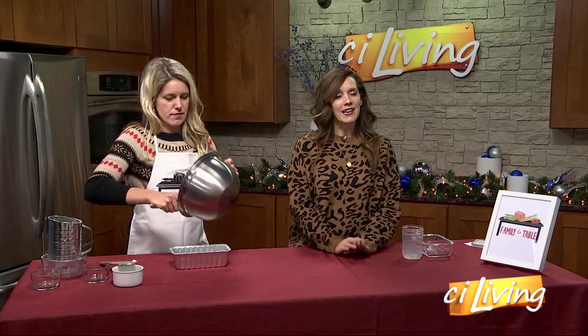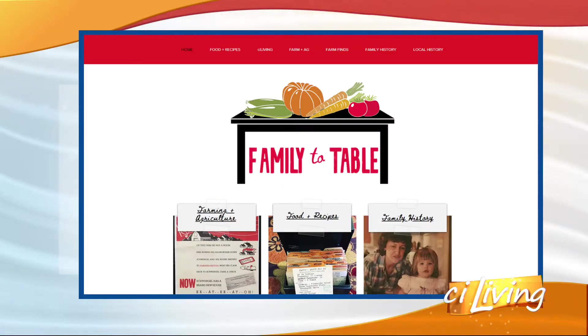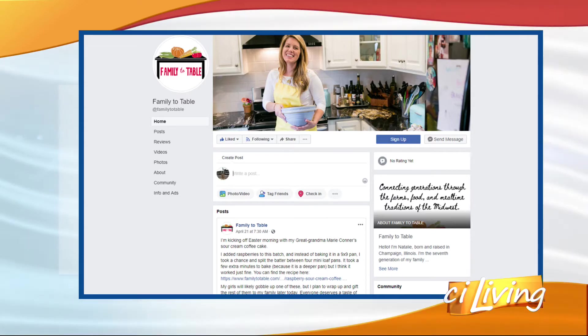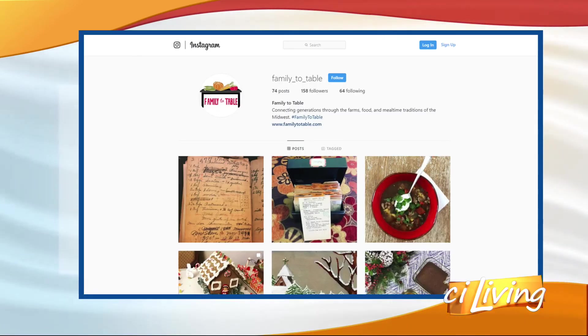We're going to get this all loaded up in our loaf pan and have the big reveal coming up a little bit later on. If you want to look at Natalie's blog, her Instagram, her Facebook, and the recipe, all of that is at stayliving.tv.